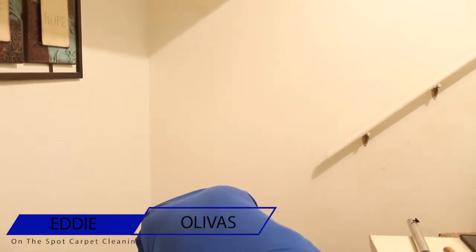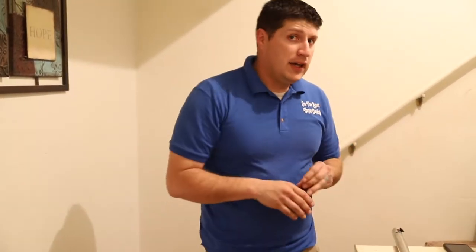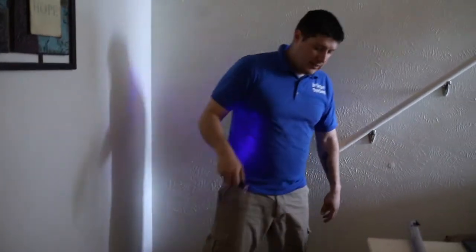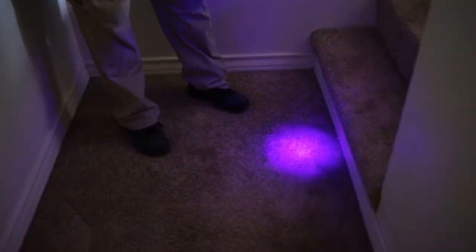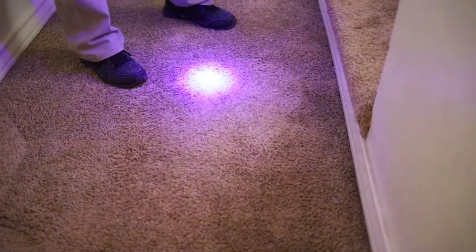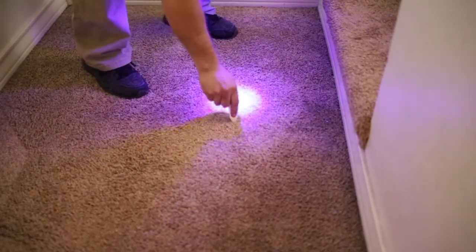Alright Daisy, go play with your brothers. So we want to be able to identify urine, and you have to have the right tools to do that. One of the tools we like to use is a UV light. In order to use a UV light you have to have some darkness, and once we turn it on you can see there's a spot there, a spot there, a spot there — and I'm going to go ahead and mark those spots so I know where they are.